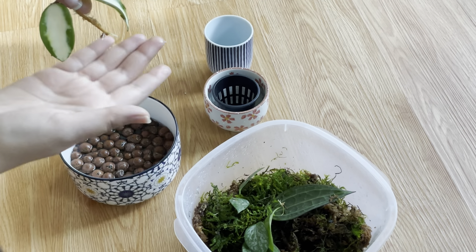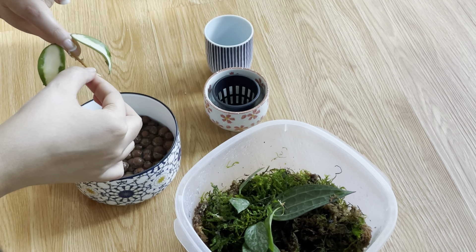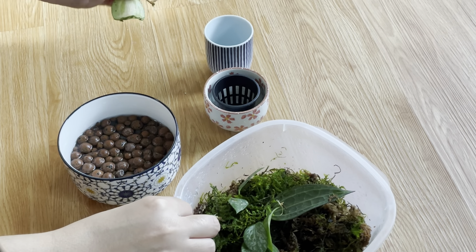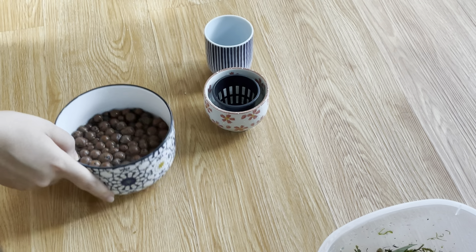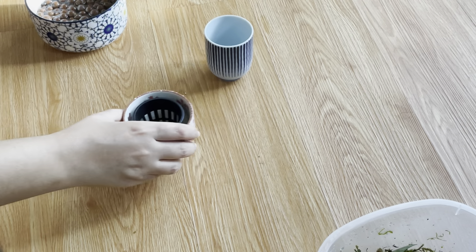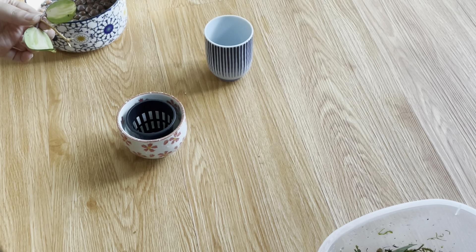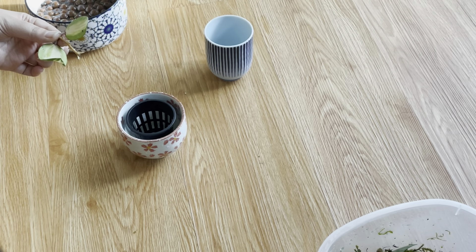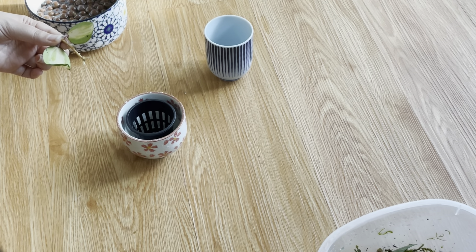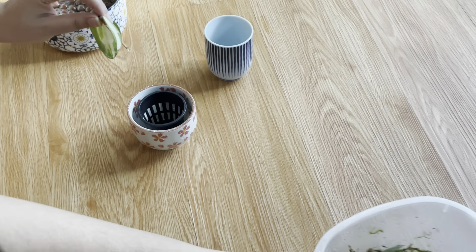It does have some small roots forming, and I feel like that's the best time to transfer. The transfer is so much easier when the roots are smaller — even transferring from water to soil is easier at that stage. The rate of success goes higher when the roots are smaller.